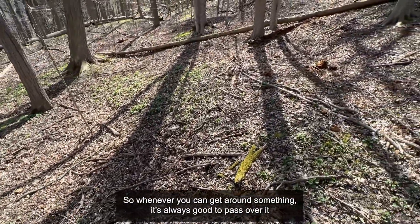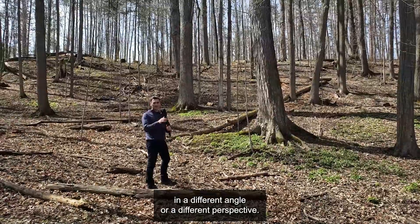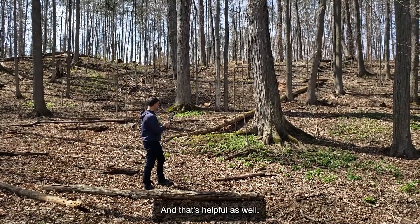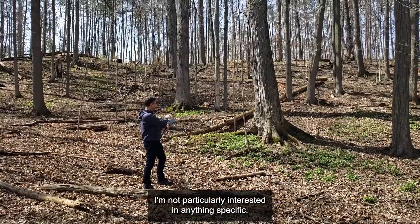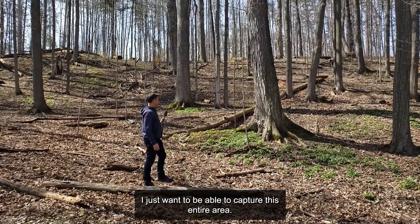Whenever you can get around something, it's always good to pass over it a couple of times, and sometimes passing over with the phone in a different angle or a different perspective — that's helpful as well. So I'm just going to do a general scan. I'm not particularly interested in anything specific. I just want to be able to capture this entire area.